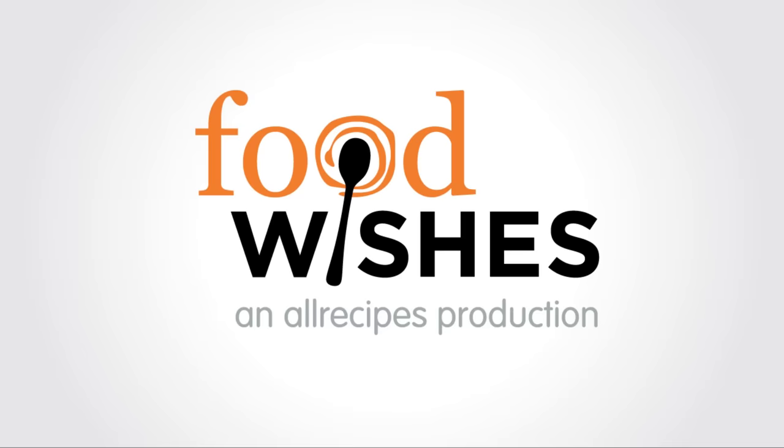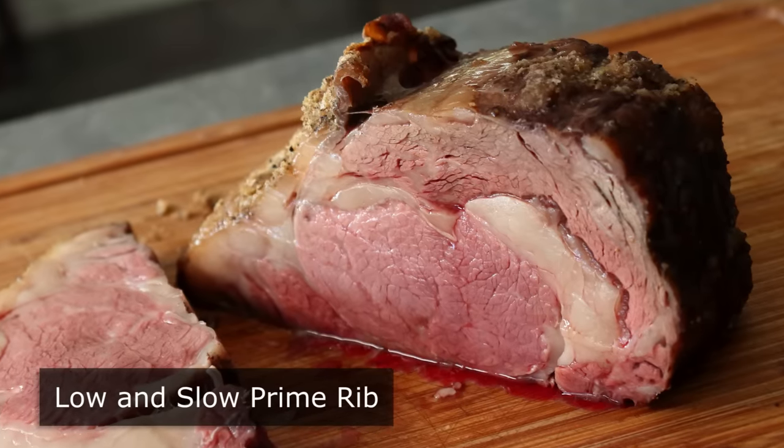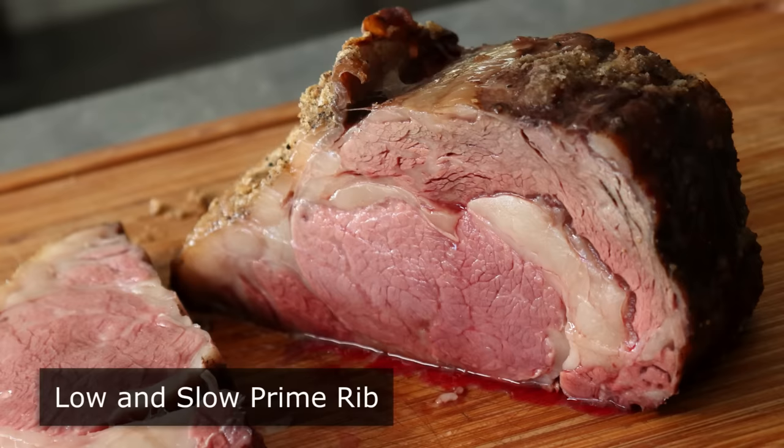Hello, this is Chef John from Foodwishes.com with Low and Slow Prime Rib. That's right, I'm going to show you the simplest, easiest, most fail-safe method ever invented for cooking prime rib. And yes, that includes our famous Method X.